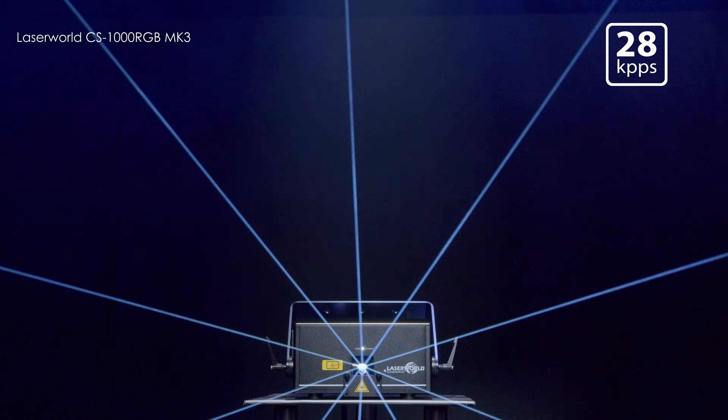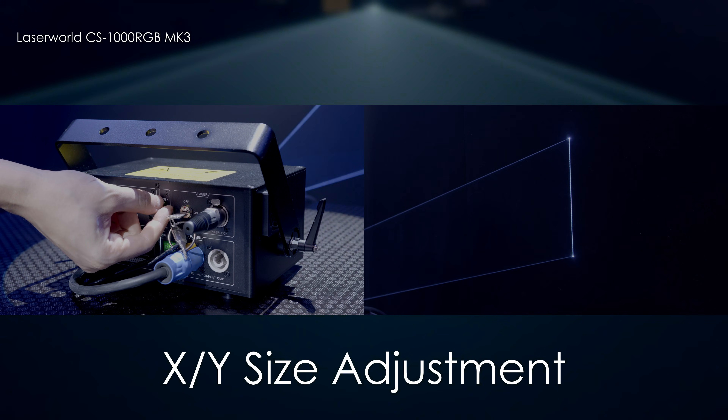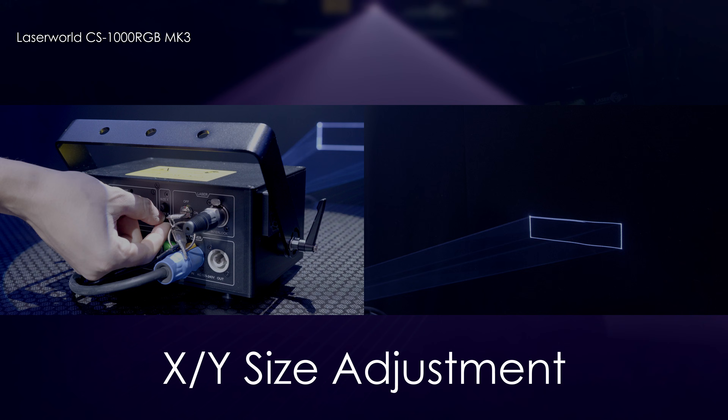The scanners in the CS1000 operate up to 28kbps at 8 degrees. The pattern size can be controlled using the knobs on the rear of the unit. This is perfect for keeping beams over the audience in smaller venues.